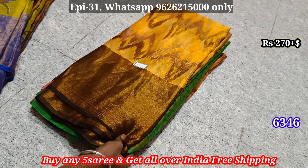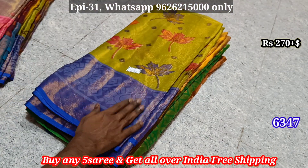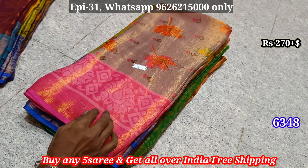Let's get started in the Giant Sari Collection channel. We'll check the full view. 6347, 6348 — we'll check the first point and the last point in the video.